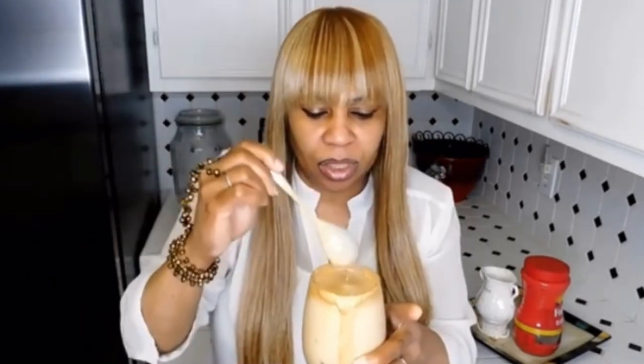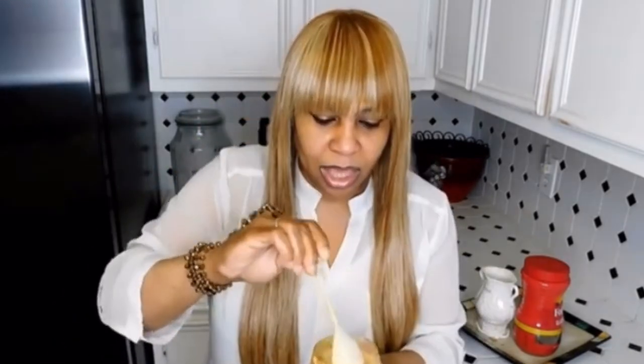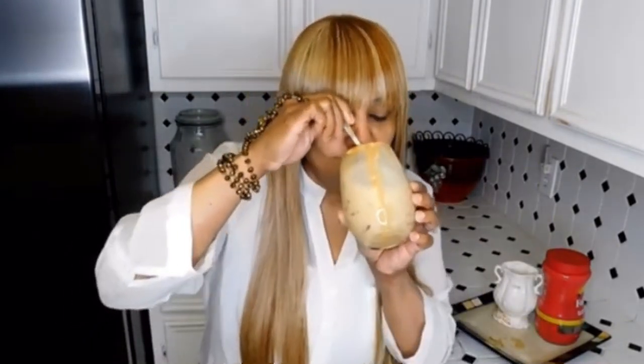Oh yeah! Y'all, it's good. Once you mix that milk up with it, it tastes like iced coffee — a strong iced coffee. Delicious. Once you mix it together, it is delicious.